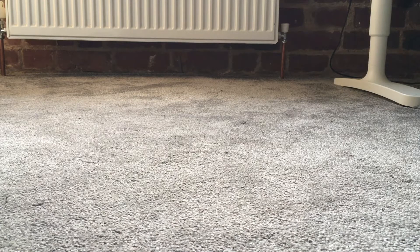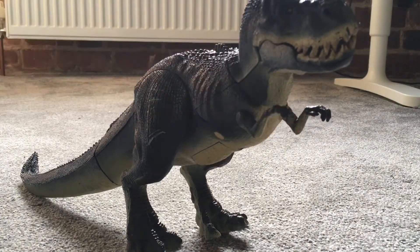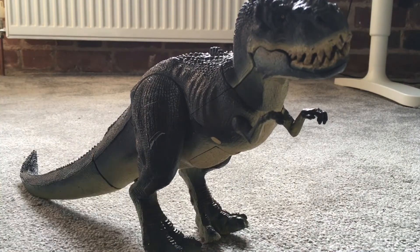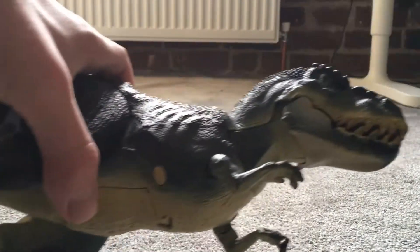Today I'm going to be doing a review of a dinosaur figure, because over the years I've been collecting dinosaur figures. I'm going to start with one of my favorites: the Vastatosaurus Rex from Peter Jackson's King Kong (2005). I've had this for a while now and I really like it.